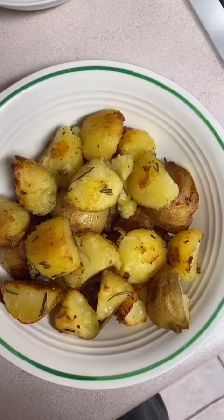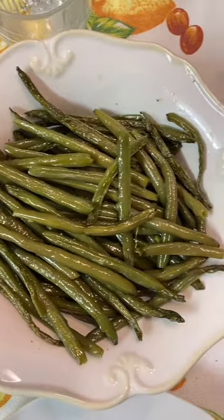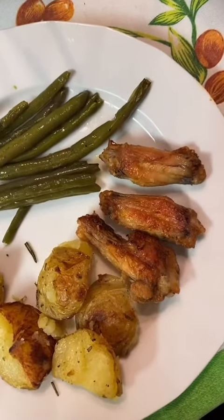The meat included sausage and bracciole. Sides included potatoes — she tried a new recipe this time that she found on TikTok — green beans, and she also made chicken wings.